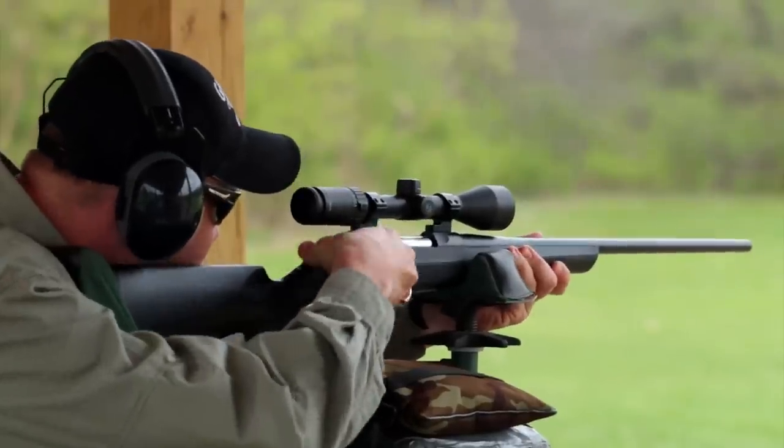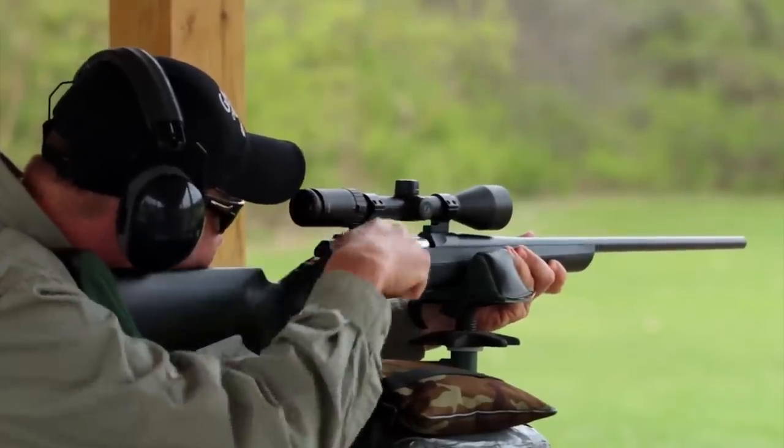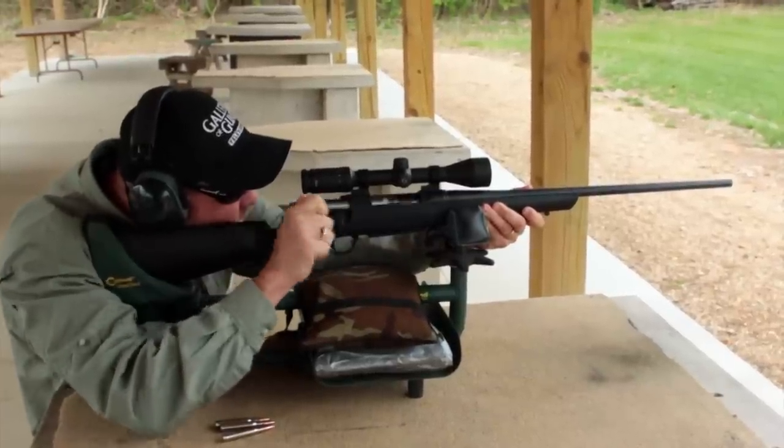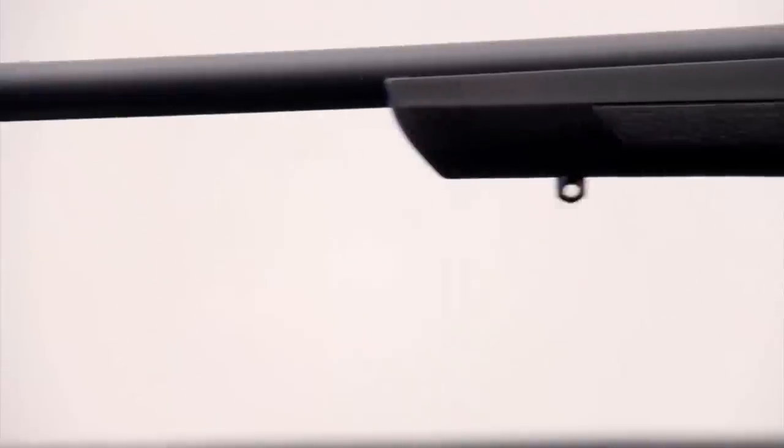How about accuracy? Accuracy is typically great. It's got a button-rifled barrel which is triple-checked for straightness and interior finish, then air-gauged to ensure a consistent diameter throughout the bore's length. Each barrel is individually finished with a hand-reamed chamber for tighter tolerances and a more precise headspace.